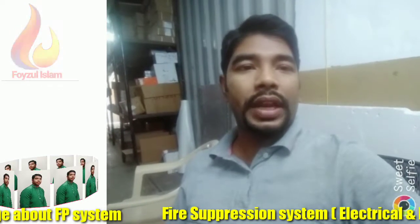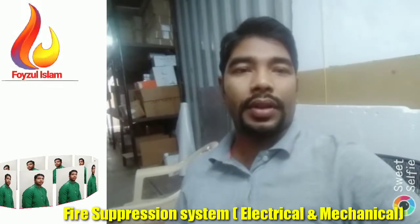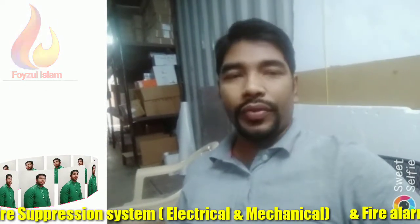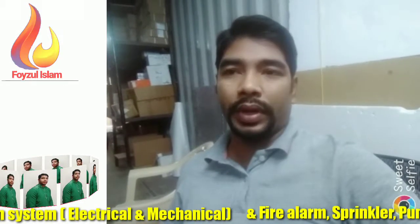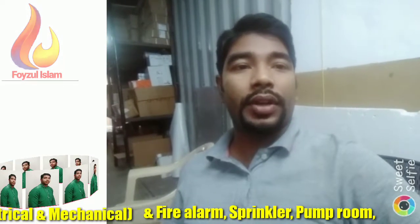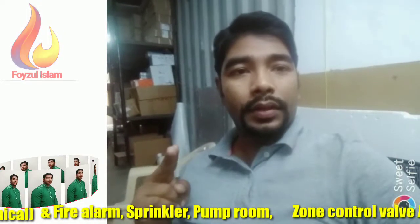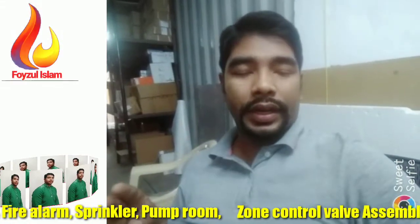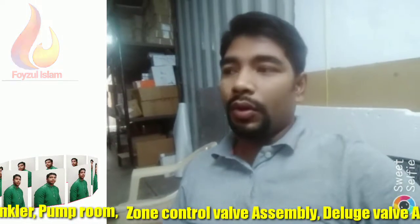A lot of people do not understand this system. This is the new system for sequential activators. We connect fire flow generators to the sequential activator. If you are using a fire flow generator and sequential activator, I will show you today how to connect. Basically, one sequential activator can connect to a maximum of two fire flow generators.